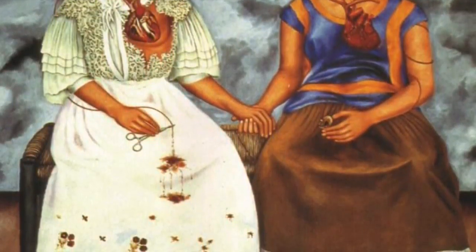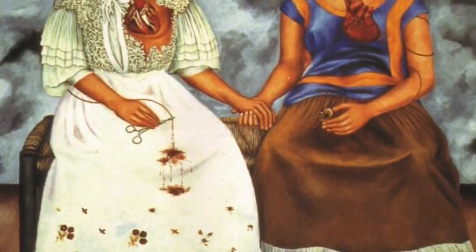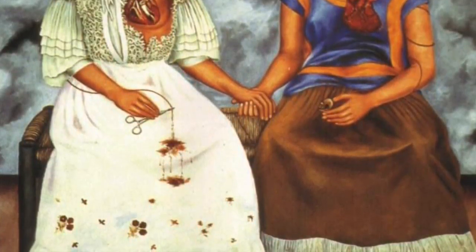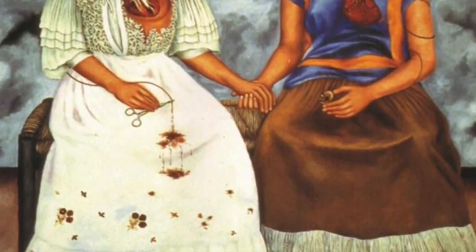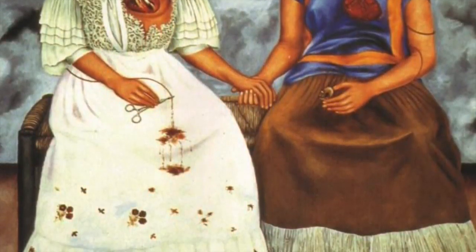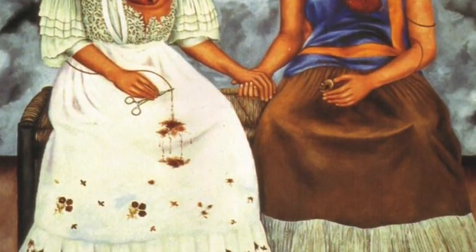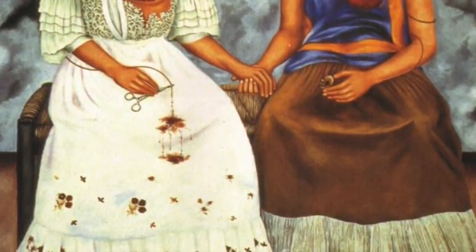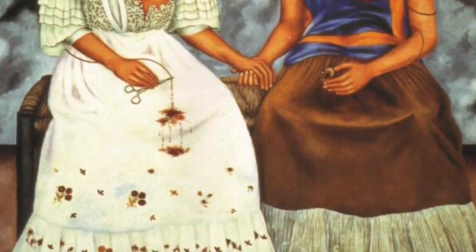Most of Frida Kahlo's paintings were actually pretty sad. They depicted her sad life as she was paralyzed and she could only stay home — she couldn't leave her home, so most of them are sad. As you can see in The Two Fridas, they are sitting, which could depict her paralyzed self.